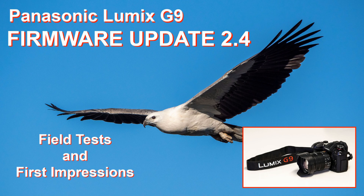By the way, this video is a follow-up to the first one I made after the firmware update 2.4. If you haven't done that firmware update yet, or if you just want to check out that video, I'll put that link in the details as well.